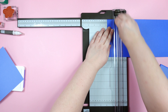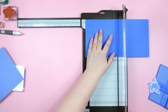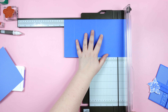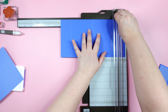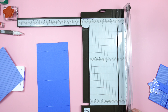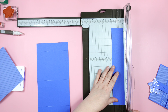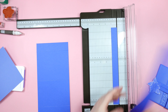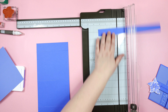We are going to score this piece at one and three quarters, five and a half, and nine and three quarters. Then using some of the leftovers we are going to cut a strip that is one inch by eleven inches.